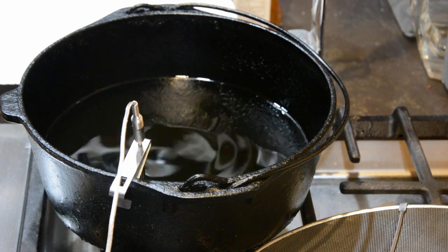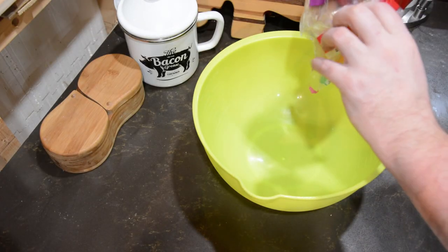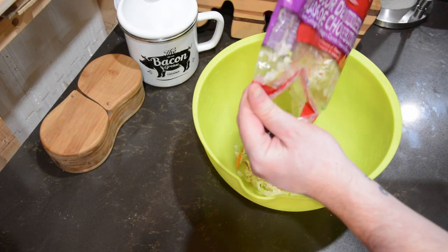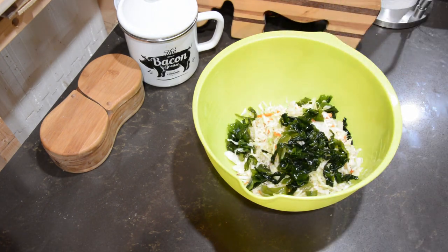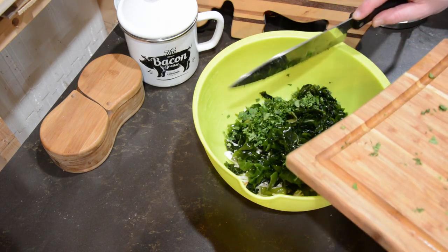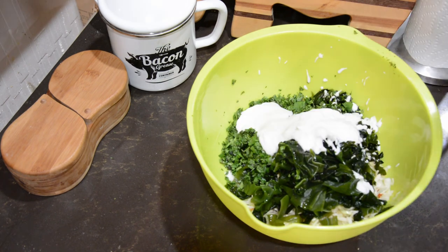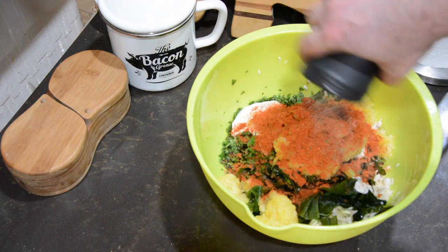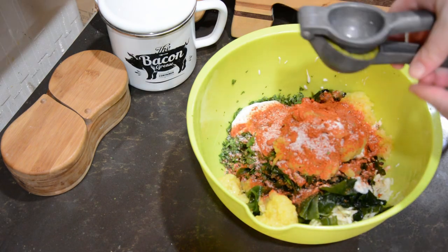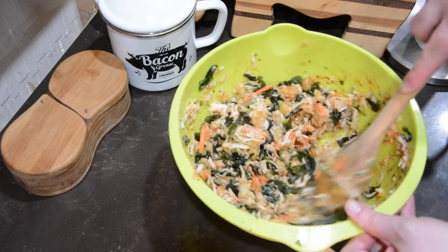While the oil heats, let's make the super slaw. In a large bowl, mix together a bag of coleslaw mix, two large sheets of nori sliced into strips — which is seaweed if you're not familiar — fresh chopped cilantro, grog, coconut milk, crushed pineapple, Caribbean jerk seasoning, salt, and lime juice. Once mixed, leave it in the fridge until you're ready to serve so that it stays chilled.